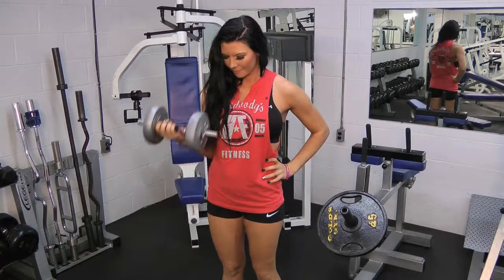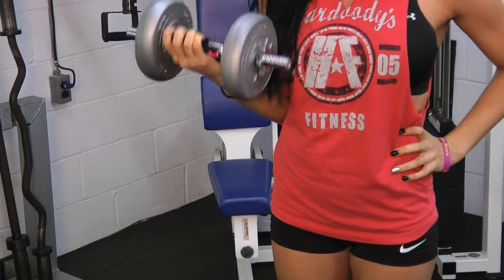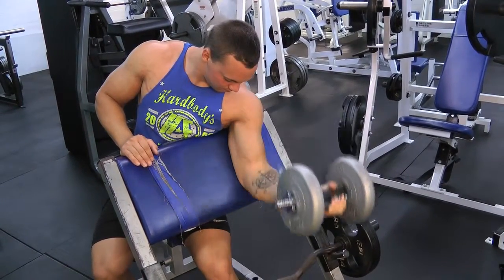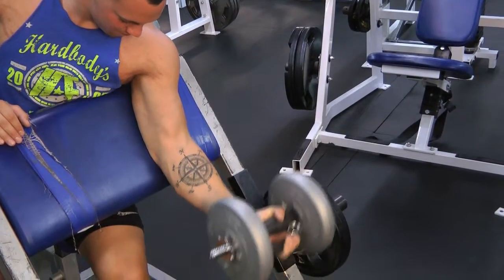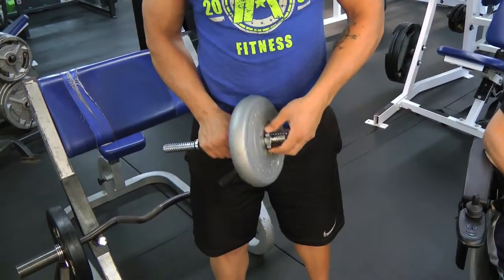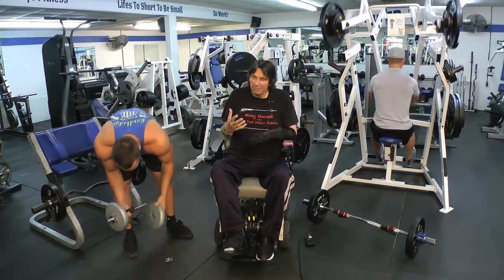Whether you're working out to impress that special guy or you're working out to impress that special lady, the Squeeze Bar should be in your hands. As everybody knows, every day gazillions and gazillions of people work out with free weights and hand grip strengtheners for millions of different reasons.